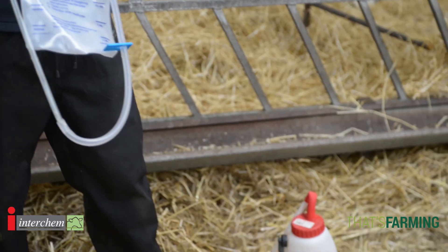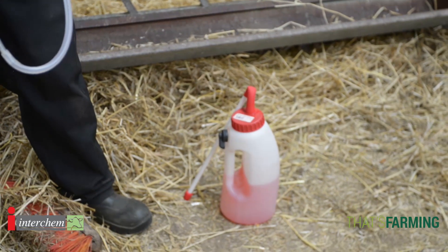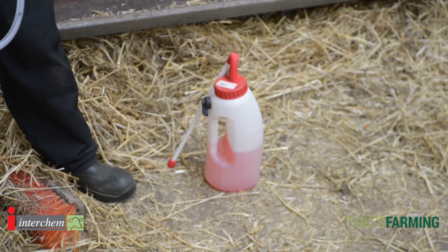One thing we'll say is maybe have two stomach tubes on your farm: one for colostrum and one for treating the sick calf or rehydrating the calf.